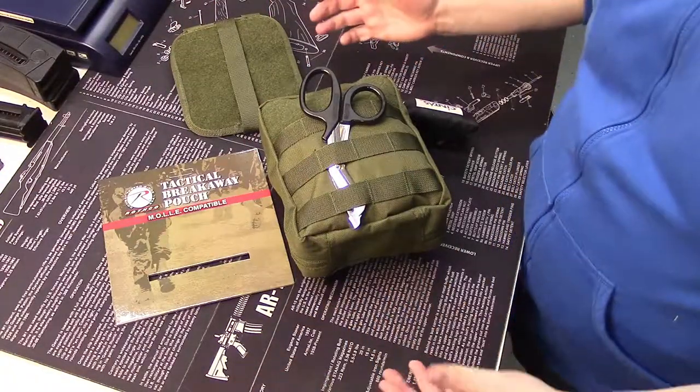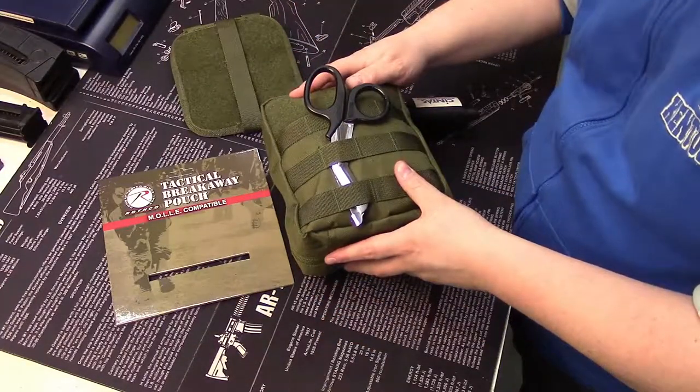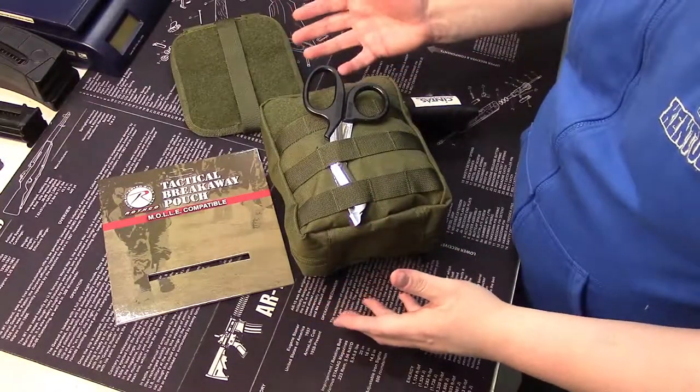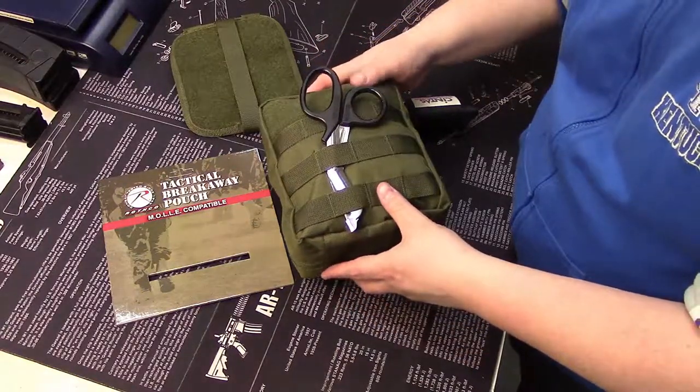Yes, they're not made in the States. But this is a bag that gets good reviews out there on the internet. It is not one of those bags that I think you're going to use day in and day out, so it should be okay.